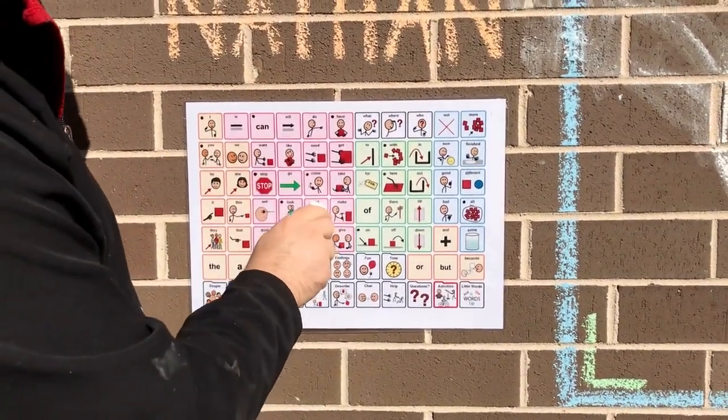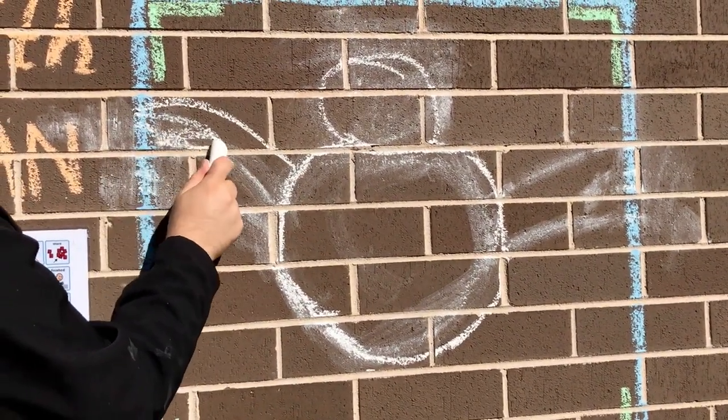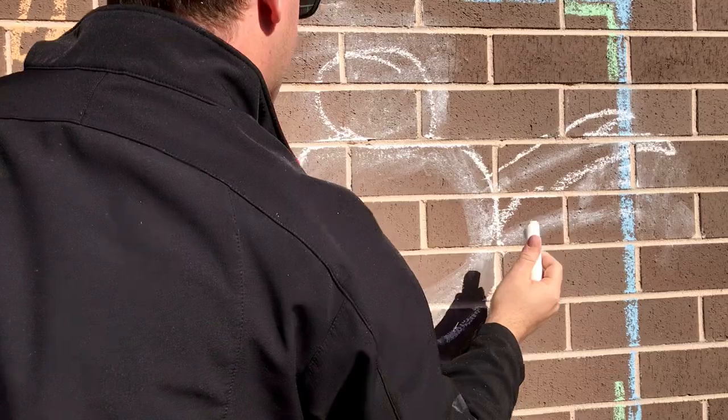Our next step is to put two wings either side of our bat. One wing, two wings.